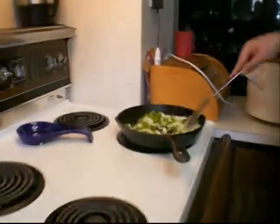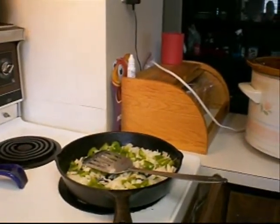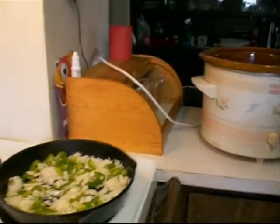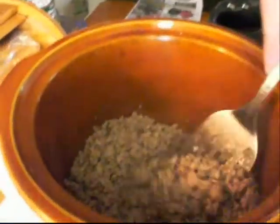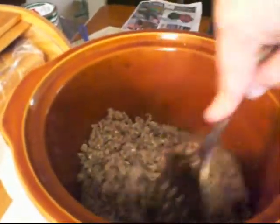So what was your first step? First step is to get the wife to nag you to make it. First you brown your meat — ground beef, not your meat. That could hurt.